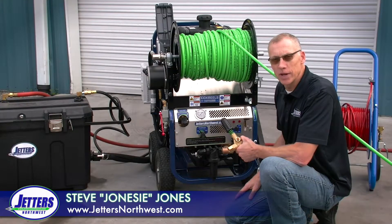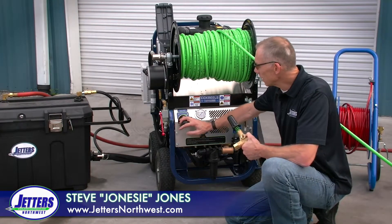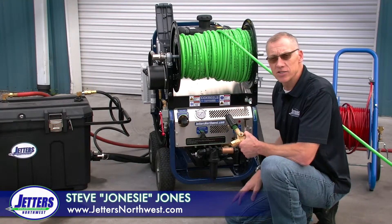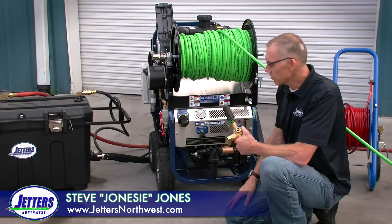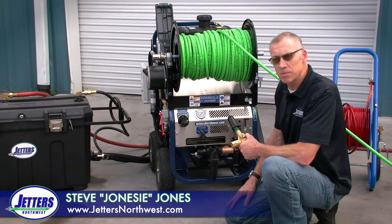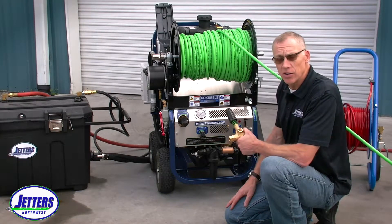Hi, this is Steve with Jetters Northwest. The subject of today's video is the unloader regulator valve. It's standard equipment on all of our jetters and on many jetters throughout the market. There's a right way and a wrong way to adjust it, but first we'll get into what its purpose is, and then we'll get into proper means of adjusting your unloader valve.